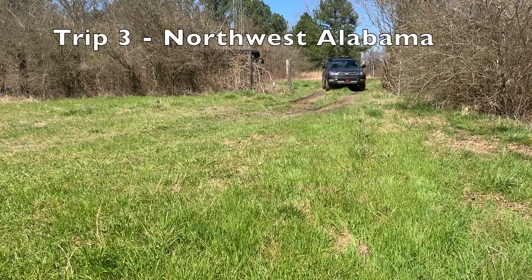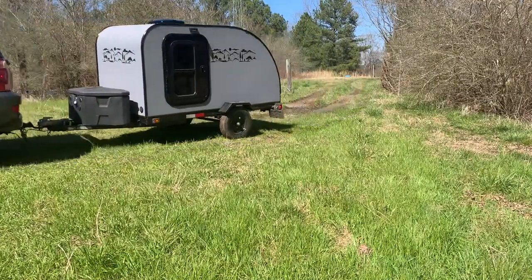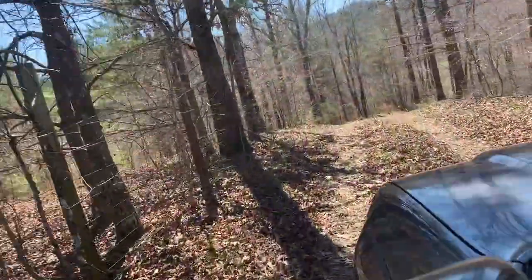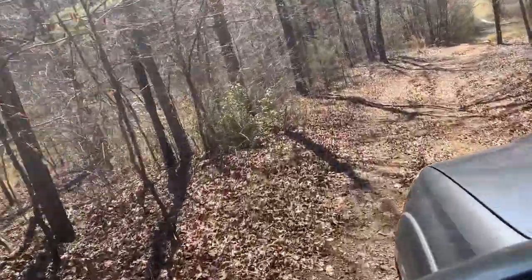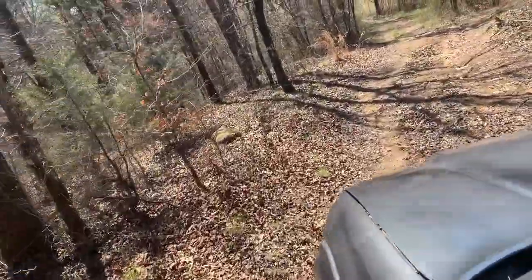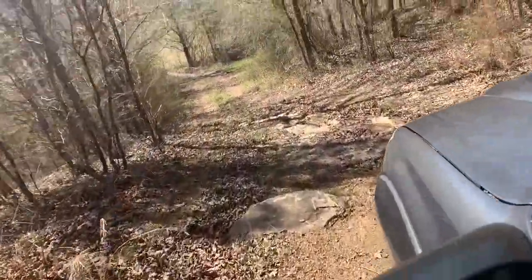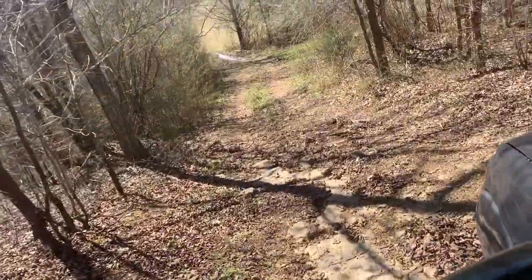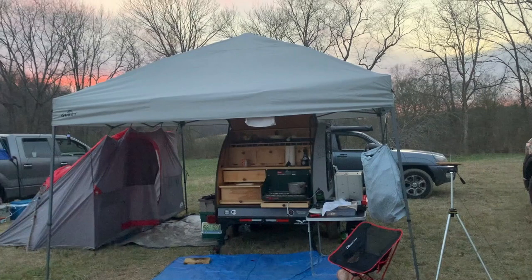My third trip was to northwest Alabama near Jasper, which was fairly muddy and required four-wheel drive again. I really put the trailer to the test going down a steep hill that was muddy with protruding rocks, bumps, and holes. I was worried about bending or breaking the trailer, but it held up great with no problems going down or up.